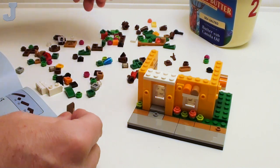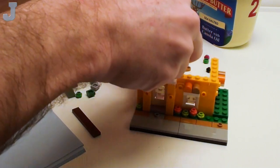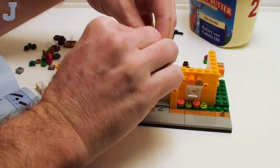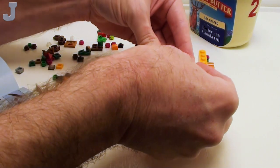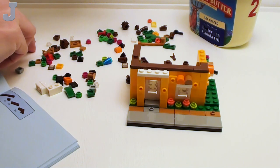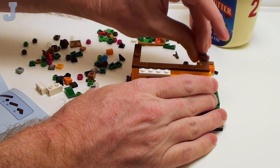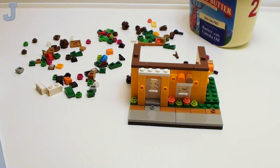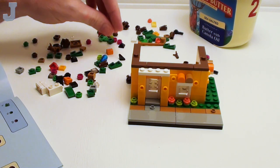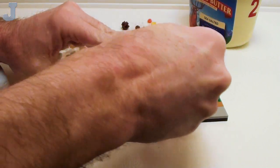I think this one's like a modular type build. Basically what I mean by modular is that you can pop the floors off and have access to things, which makes things a little brighter. For Christmas dinner we had ham, which is cool. I made some homemade cookies. Stomach's paying the price for it now, but it's the holidays.